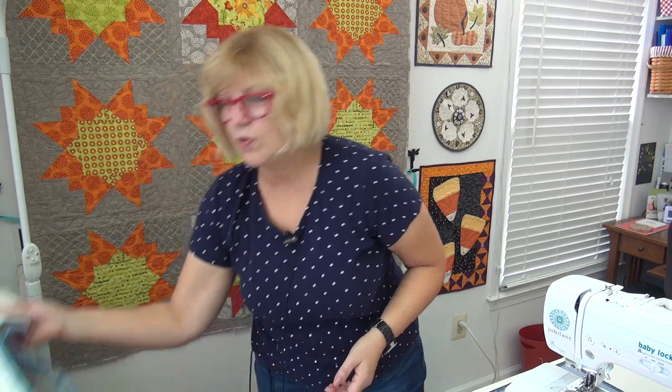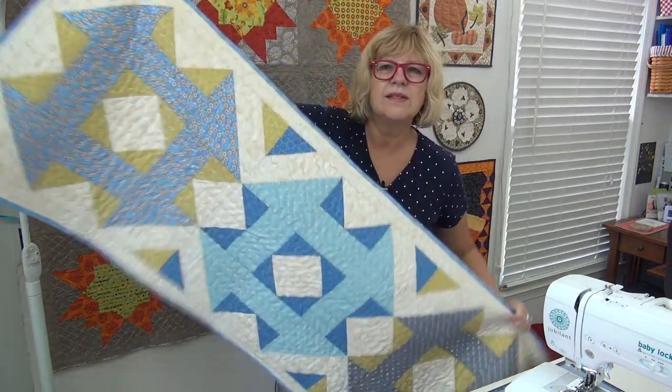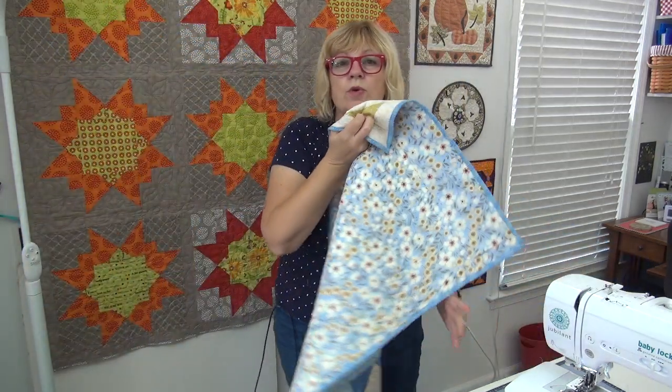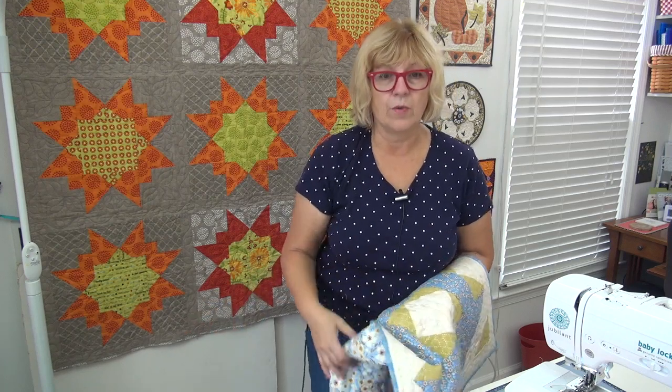This is the third video in my three-video series about making and quilting a table runner. I'm Pat Sloan, so glad you're here. If you haven't caught up with the other videos, here is what the table runner looks like — four giant blocks sewn with my Bonnie Lane fabric. I want to show you now how I quilted it. I'll talk about the stitch, show you the mechanics, then come over to the Jubilant and sew on a single block.